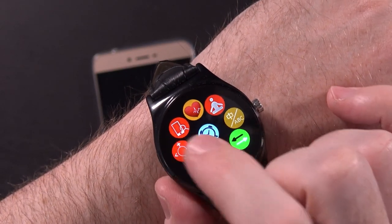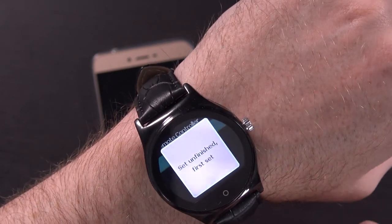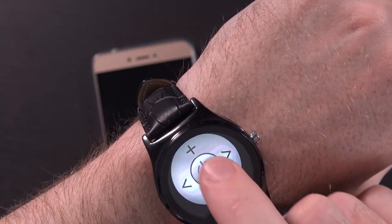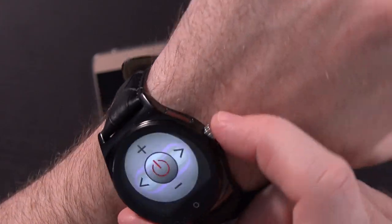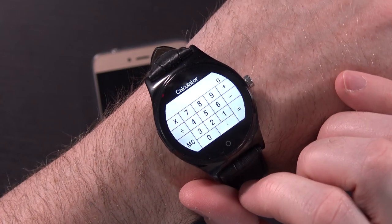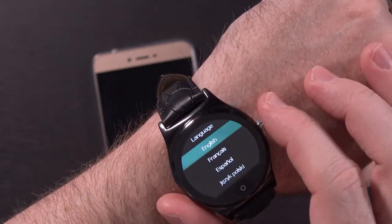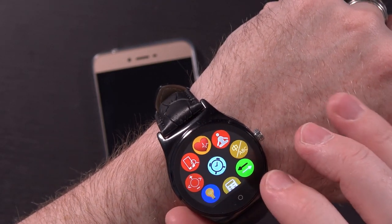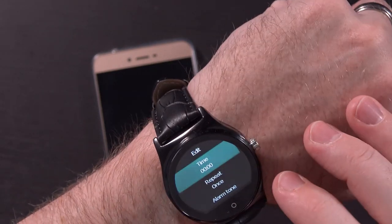This looks like a remote control of some form — you've got television, other, and reset options. It does have a little IR blaster on the side, so that's a neat option to have. There's also LCD backlight duration settings, a calculator — though that'll be a little difficult to type on — unit setup for imperial versus metric, and language selection. That covers basically the whole settings menu. You can also tap to add alarms directly on the watch, which is very nice.